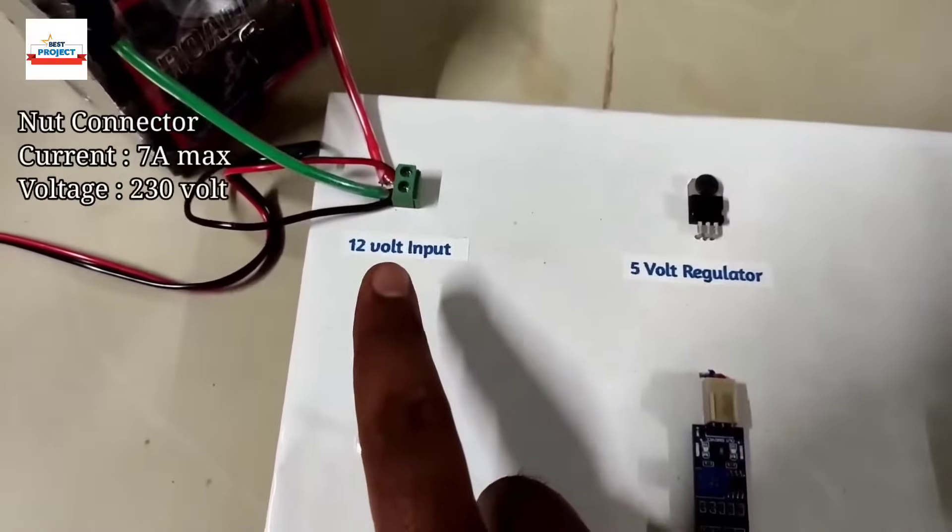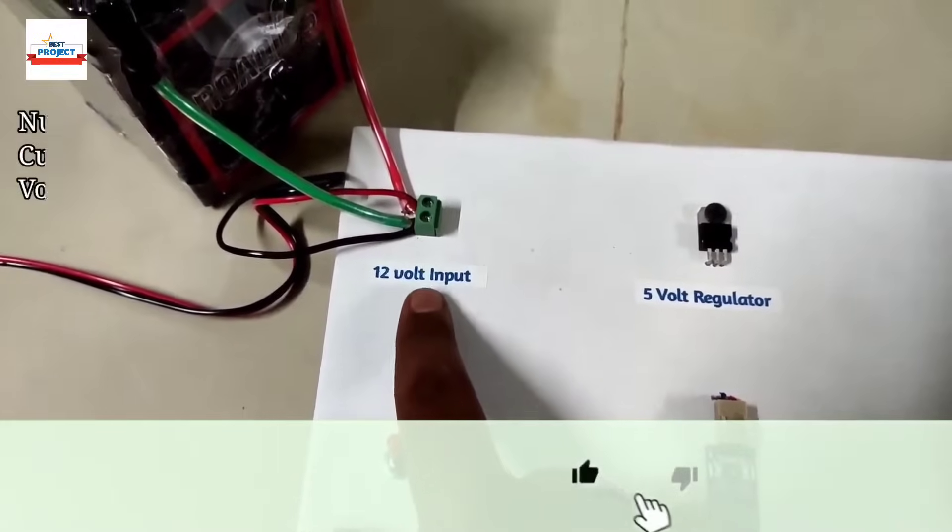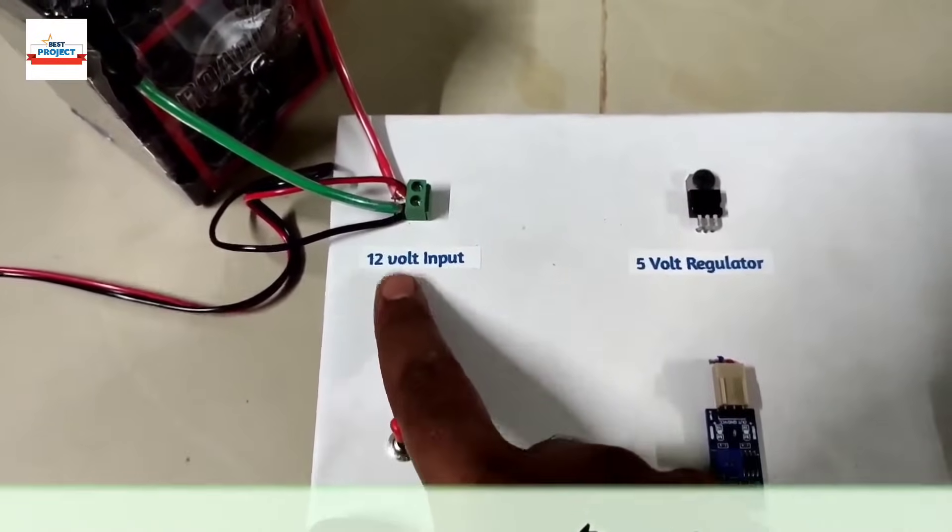The next component is an input terminal — a 12-volt terminal. Using this terminal, we will connect the solar panel and battery in parallel.